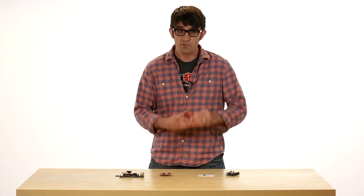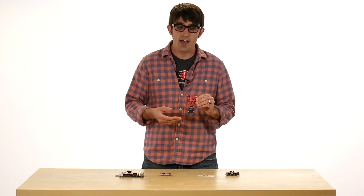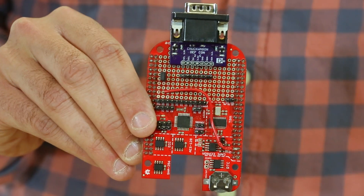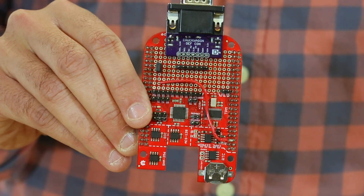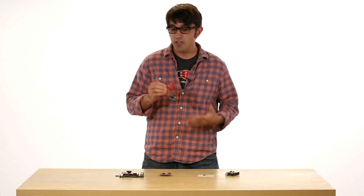For example, with the CryptoCape I spoke at a conference called DefCon, where I showed how to take this cape, attach a video adapter, and then simulate building a hardware implant that a certain three-letter agency may be interested in doing.